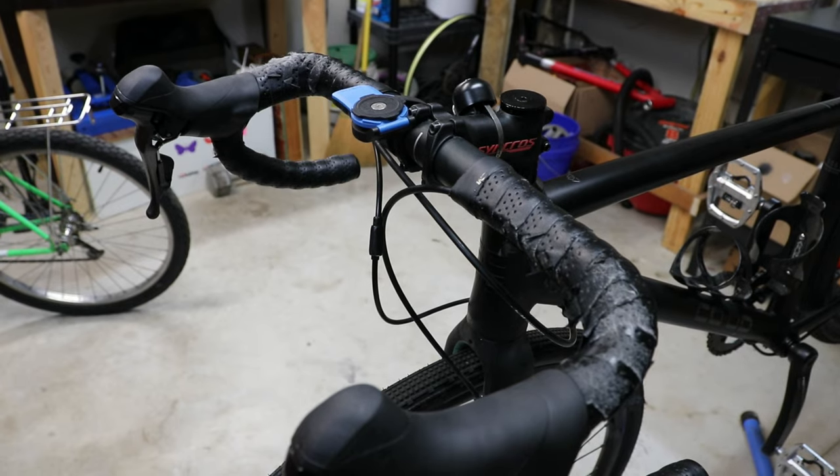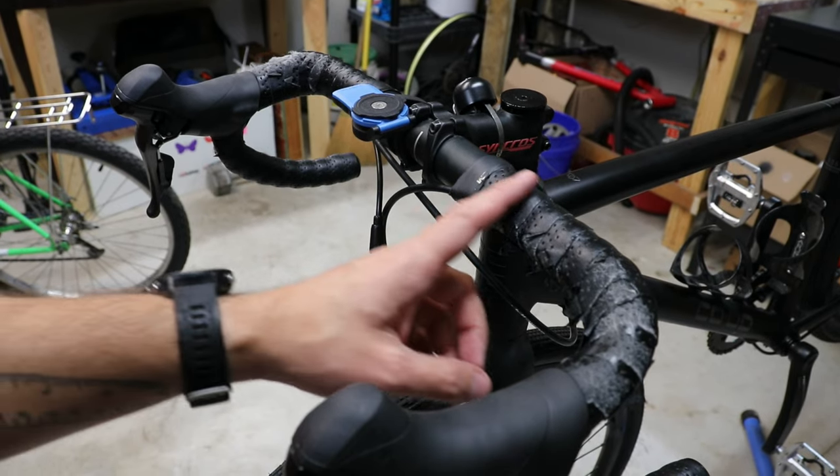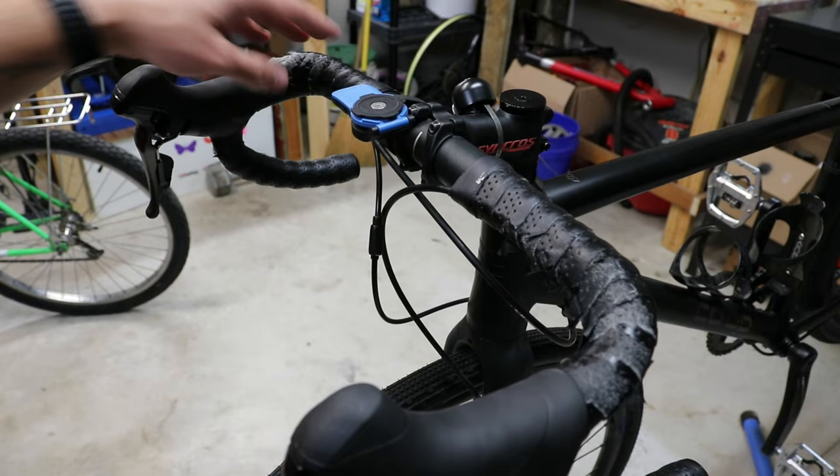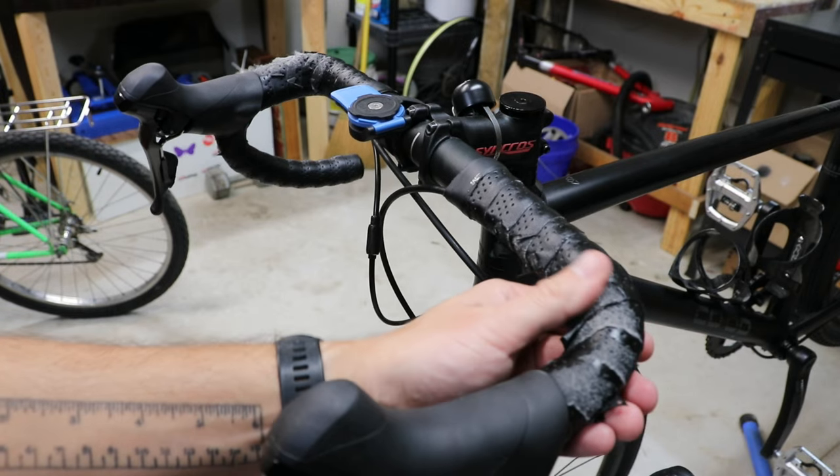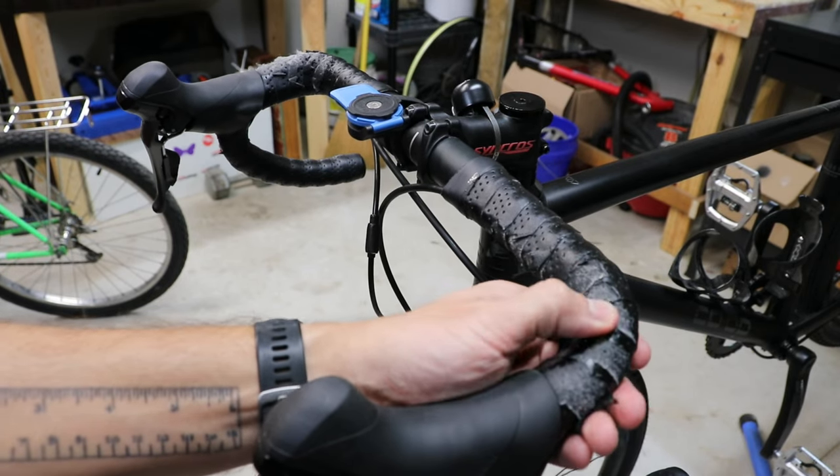Hello friends and welcome back to my garage. Today we're going to simply be replacing my bar tape. As you can see it's pretty worn out — we're at around 2,000 kilometers on the bike and it's definitely seen better days.